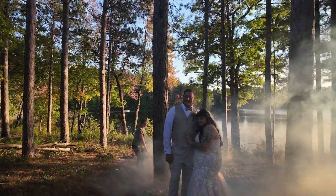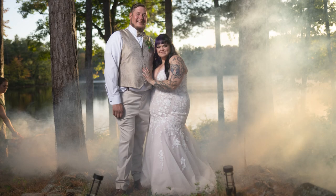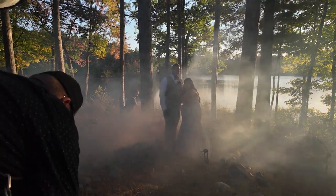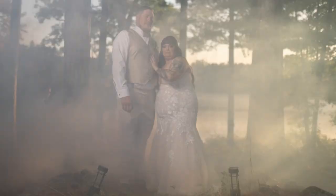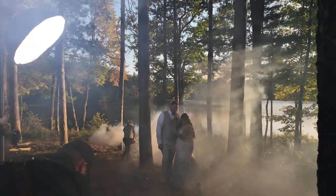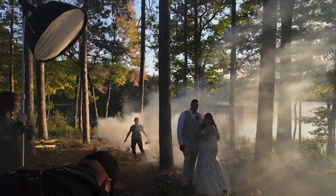Oh shit, that looks awesome! We've got fog in front of us — take it and just point it the other way for right now, because I've got enough. Don't turn it off. Turn it back this way.